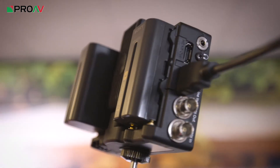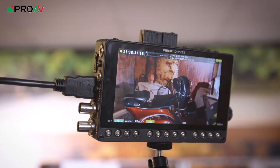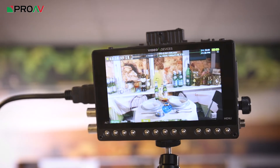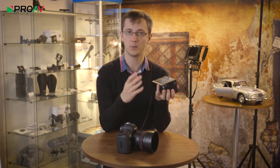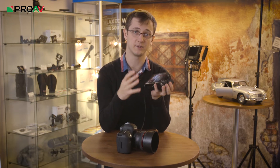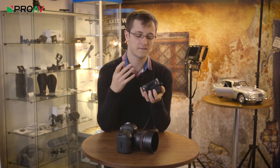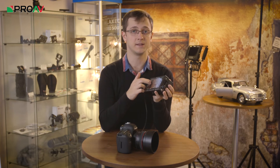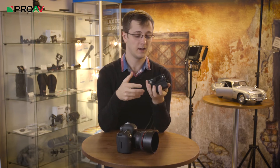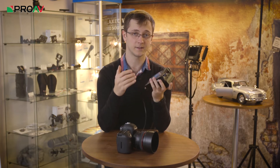One trade-off with good build quality like this is the weight of the unit. It does weigh a little bit more than some of its competition, particularly when you add two fairly large batteries onto the back. So if you've got a really small, light camera like the A7S and want the smallest, lightest package, you might want to consider that. For me, though, I would rather have the improved build quality at the cost of it being slightly heavier — I think that's far more important, although it is personal preference.